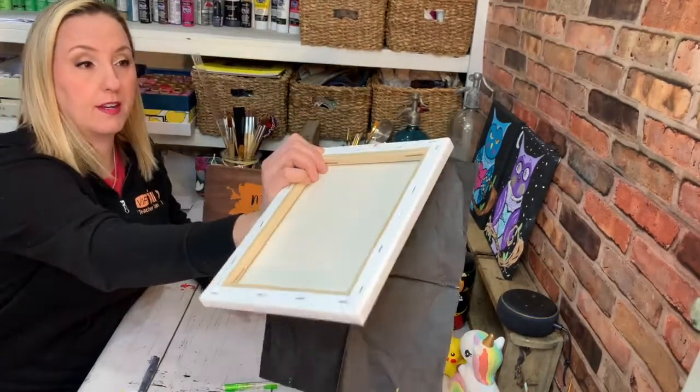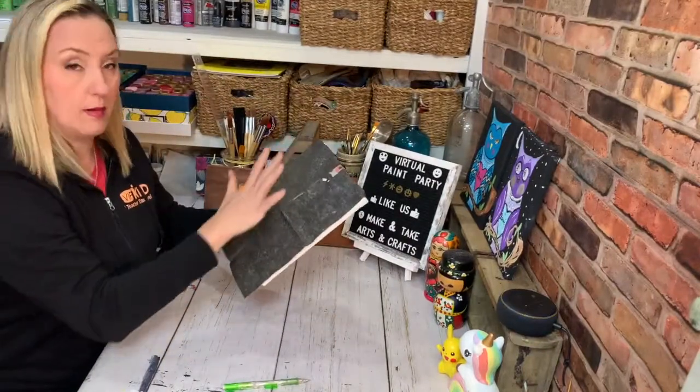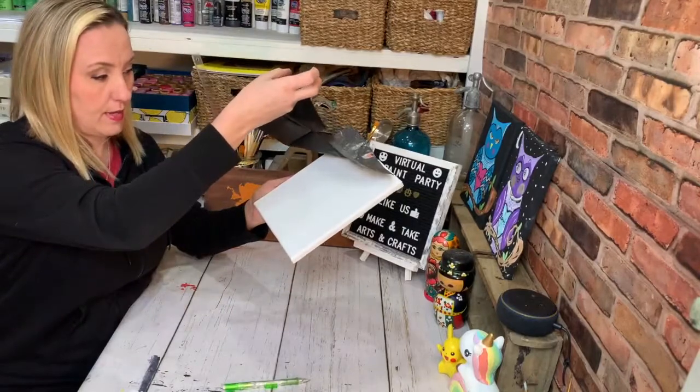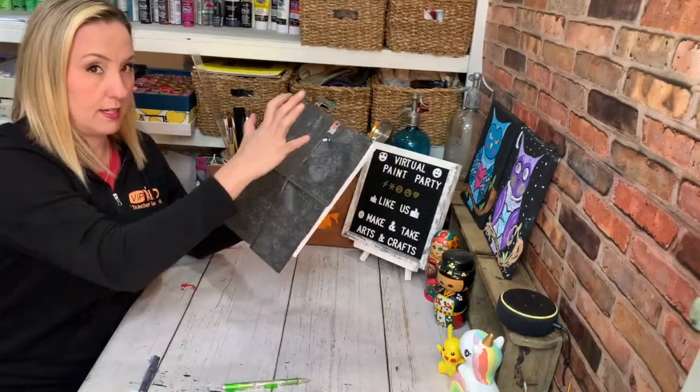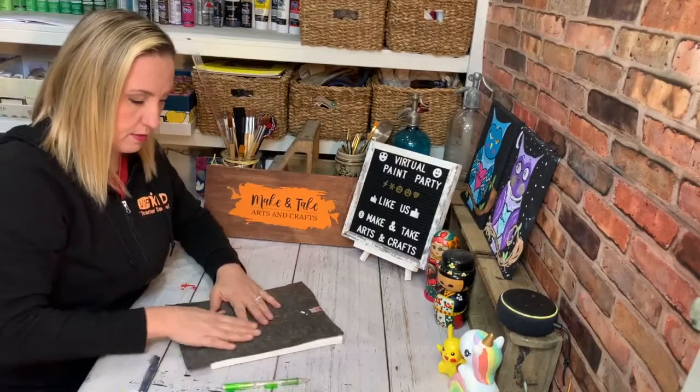So you see I just taped it on there. Make sure you don't rub a lot, because if you rub a lot you're going to get graphite pencil markings onto here just by rubbing it. And if you have a really light painting, you don't want all those marks on there.